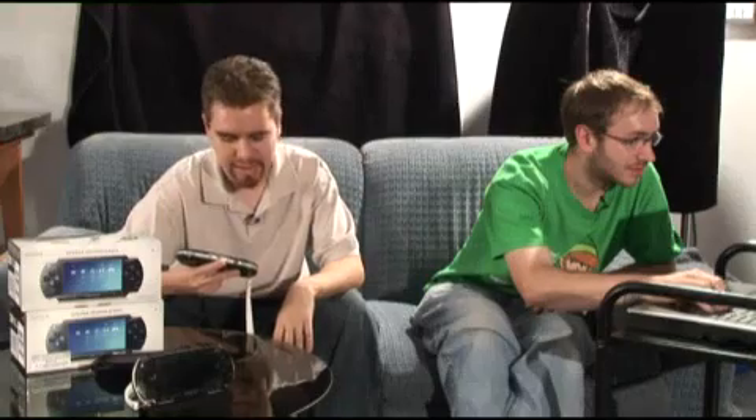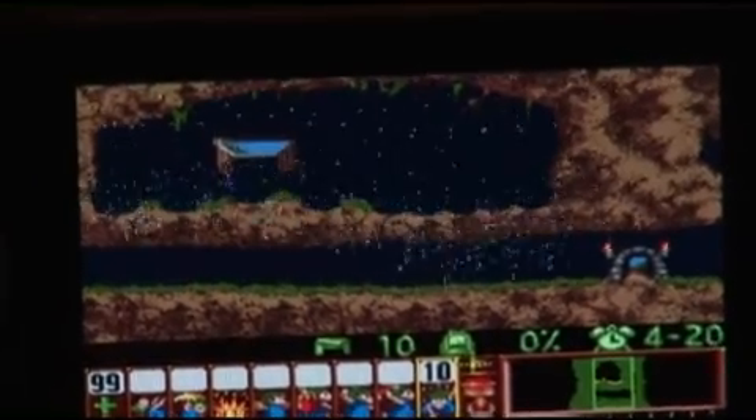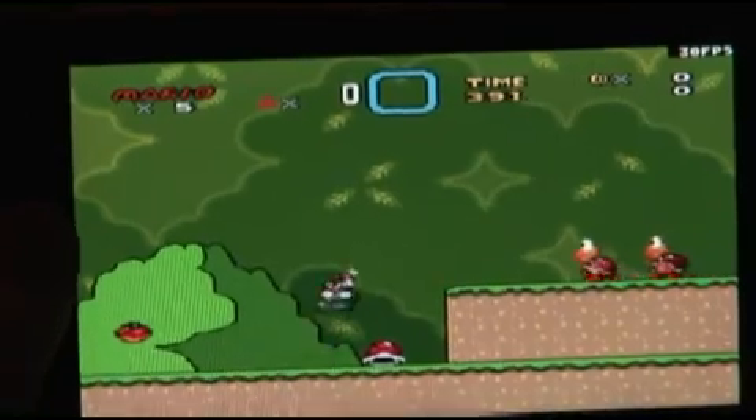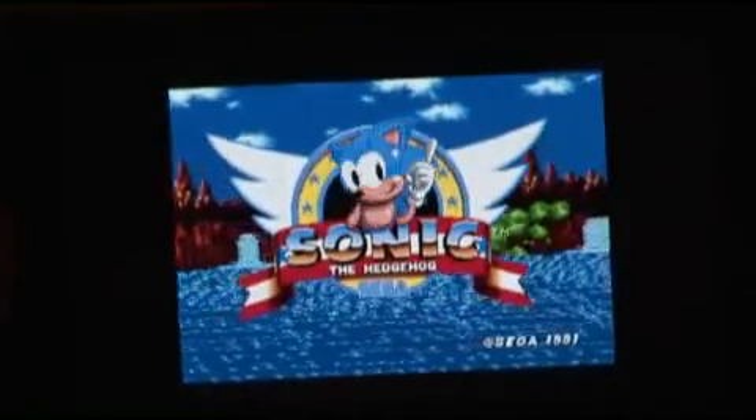What are the most popular homebrew applications and emulators to run on the Sony PSP? The one I use all the time is S9X for PSP — it plays all the Super Nintendo ROMs. It lets you overclock the PSP to 333 MHz where it normally runs at 222 MHz. It's a very playable speed for about 95% of the ROMs out there — I've been playing Lemmings and Mario and it works great. There's also PSP Genesis, which does a really great job playing all the old Sega Genesis games, like the old Sonic classics.